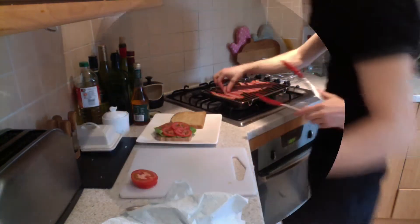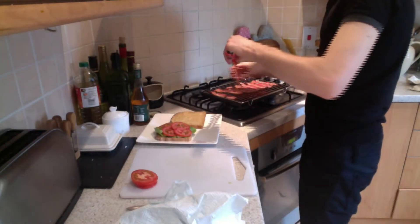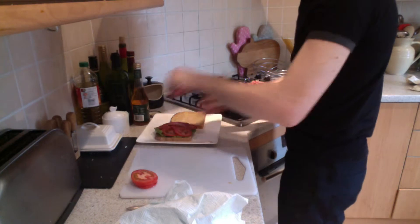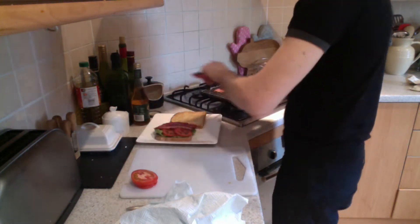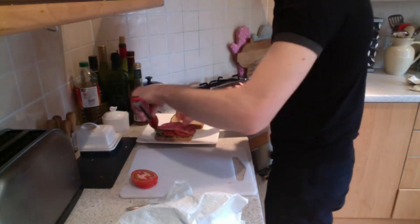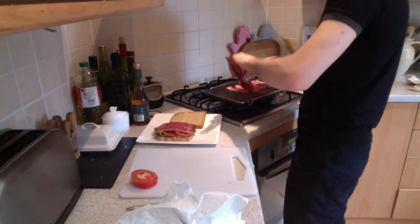The lettuce always goes on first so it protects the bread from getting soggy from the tomato seeds. After seven minutes in the oven, I then turn the bacon round and after another seven minutes I remove it.